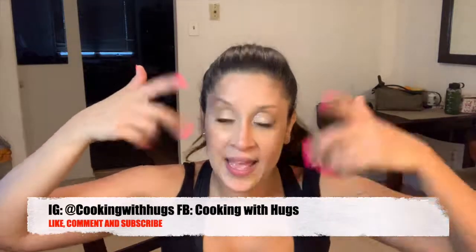Thank you so much for cooking with me today! If you haven't already, like, comment, and subscribe to my channel, and follow me on Instagram and Facebook — Cooking with Hugs. I love you guys so much, bye!